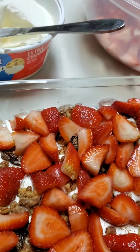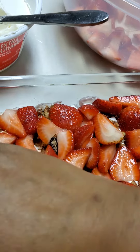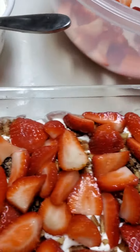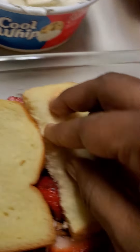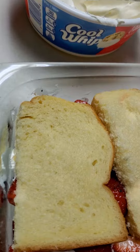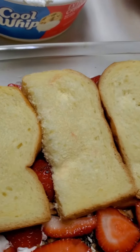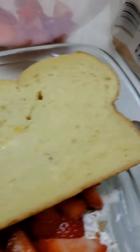So we're gonna go ahead and start our second layer, and press it down a little bit — if I don't, it ain't gonna fit. Get it going, get it going. Yeah, this over-in-the-cake, y'all, it's good and sweet.